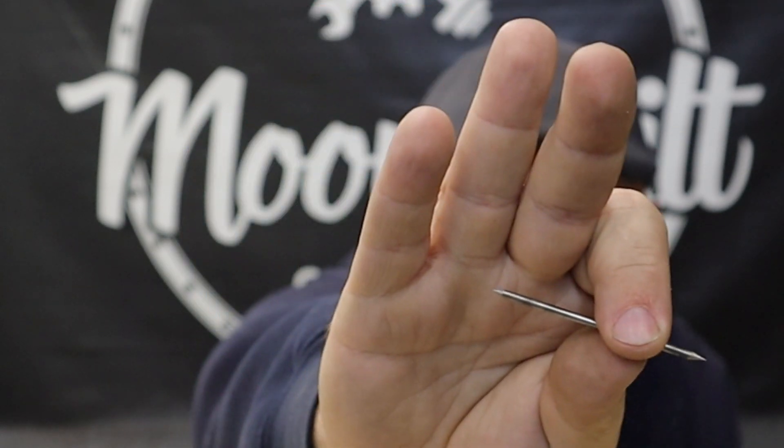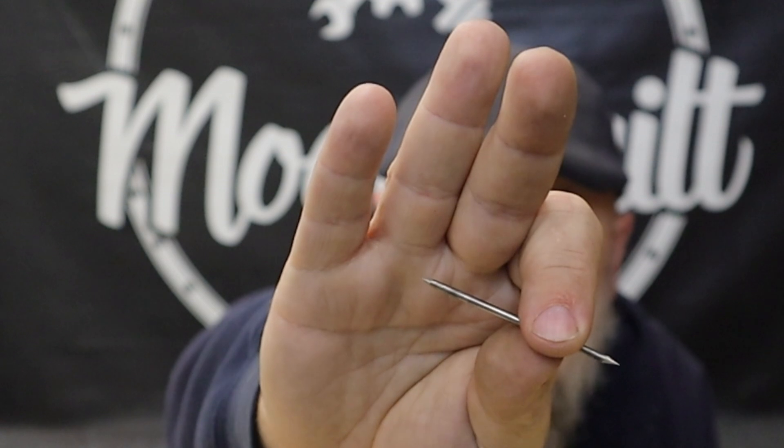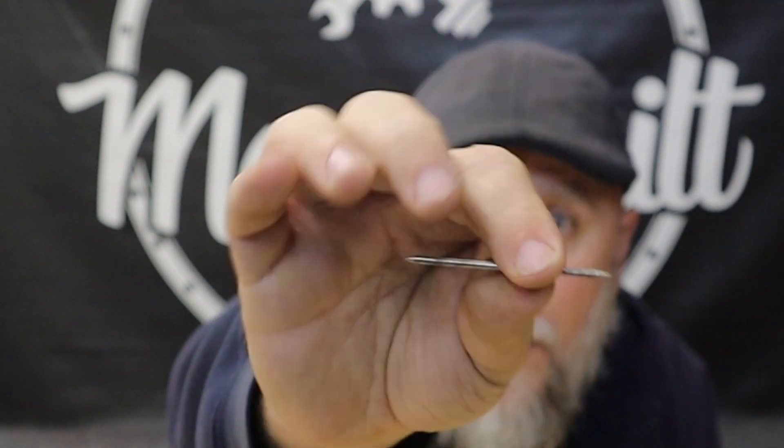If you're new to TIG welding or just kind of getting started, I'm sure you know how important it is to have a good clean tungsten, and part of that process is to have a good sharp point on that tungsten. There are different angles of grind and all that, but what's important is that the grind is consistent and clean. Now you can use a flat wheel or a grinding wheel on a bench grinder, but you really want to have a dedicated wheel for that tungsten — you don't want to use the same wheel you use for steel or aluminum.